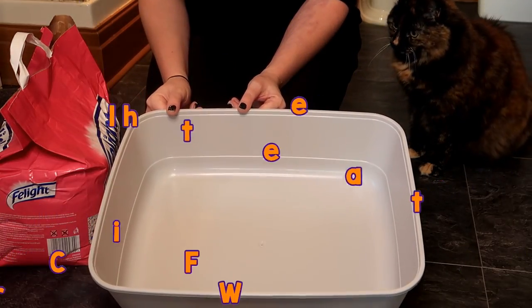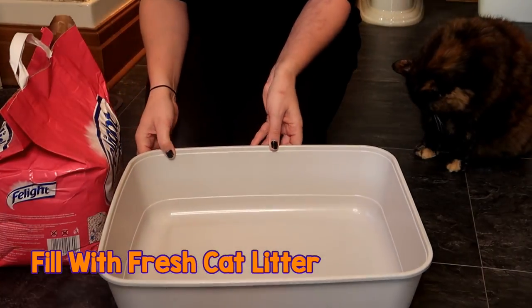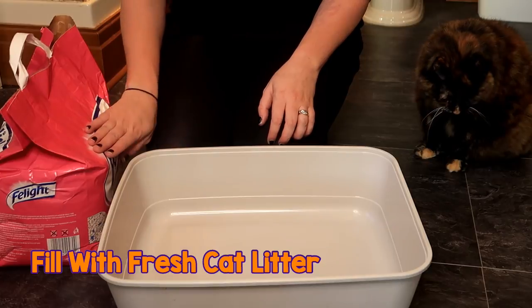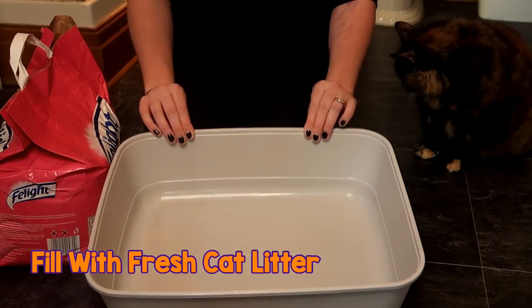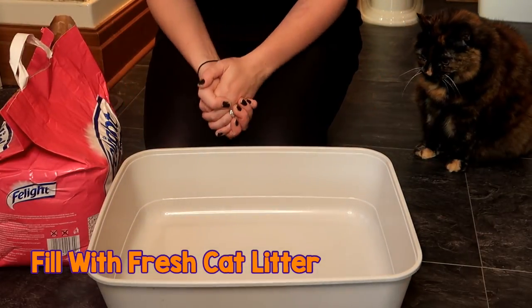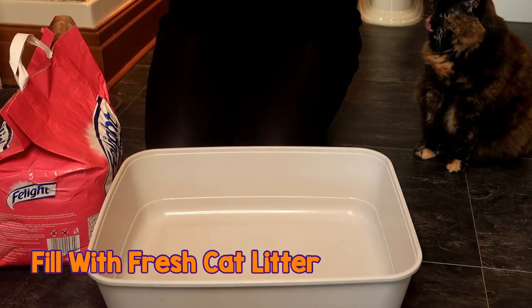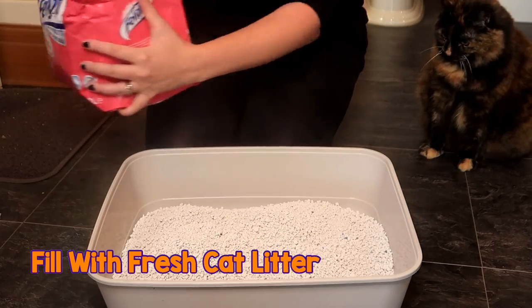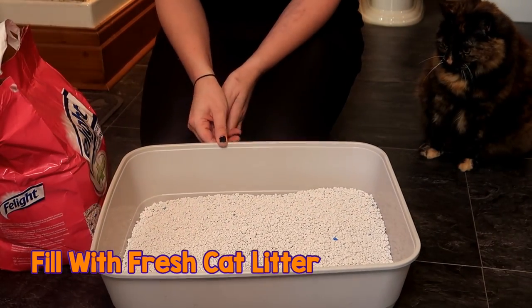Once it is dry — and make sure that it is completely dry — it's time to fill it back up with some fresh cat litter. There are lots of different kinds of cat litter that you can get. Ragsy prefers the wooden one or the gravel one. It's a bit of trial and error finding which litter your cat prefers. It's best to use the one they like the best, otherwise they might not use the litter tray. Just fill it up to the level your cat is used to and can use comfortably, and there we have it — a nice, fresh, clean litter box.